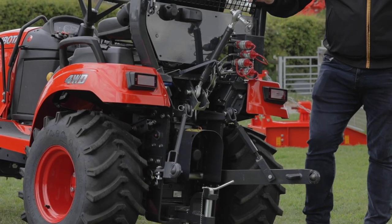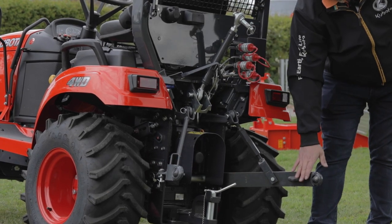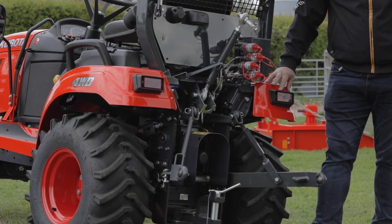On the back of the machine we have a standard category one three-point linkage system, enabling you to put on many different implements.